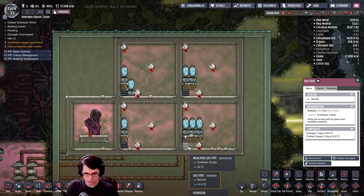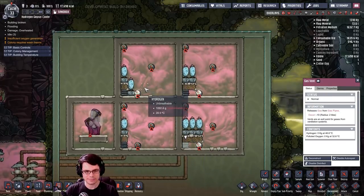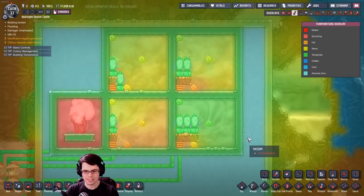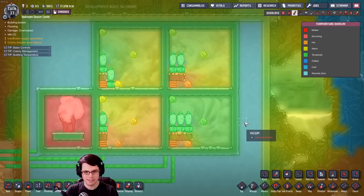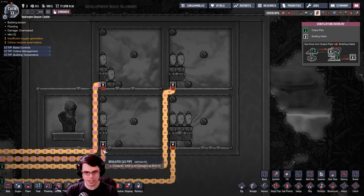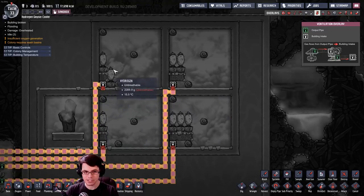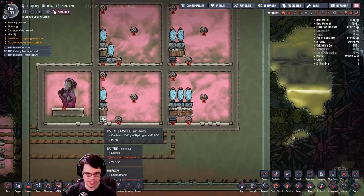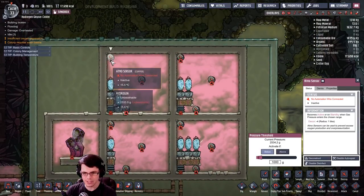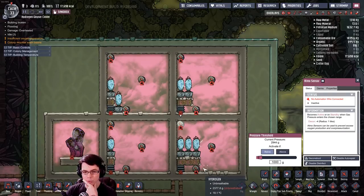Each one of these is just a normal little gas vent, nothing too fancy, and you can kind of see the different flow already. With the temperature overlay you can see what's going on much better. The three-wart arrangement is doing quite a bit. Looking at the gas overlay, the one down here is already jammed up — and for that to be jammed it has to have two kilograms covering that vent.